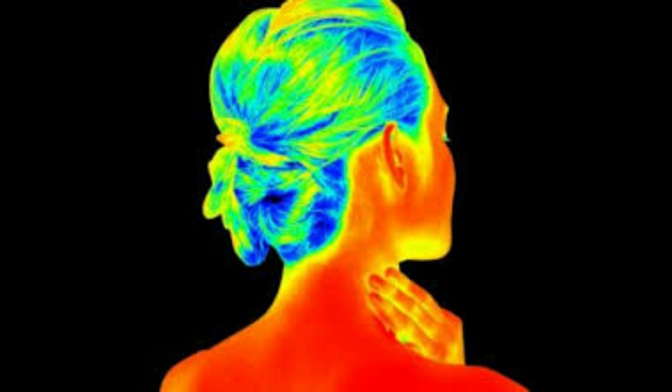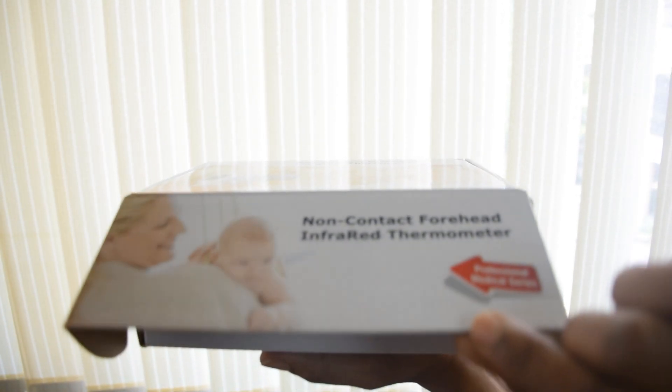The device converts the detected infrared rays into an electrical signal and displays it digitally. Now we are unboxing the device.